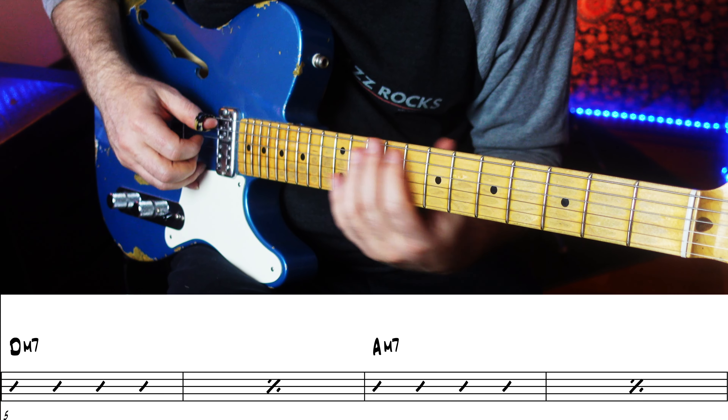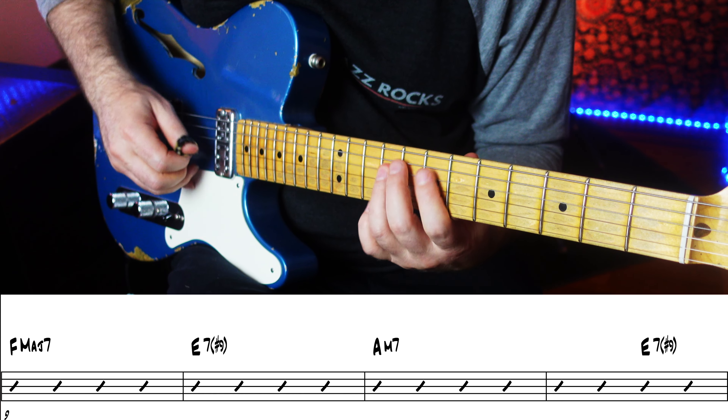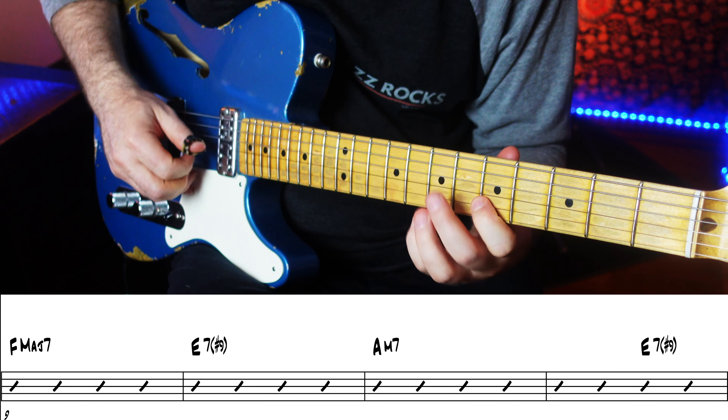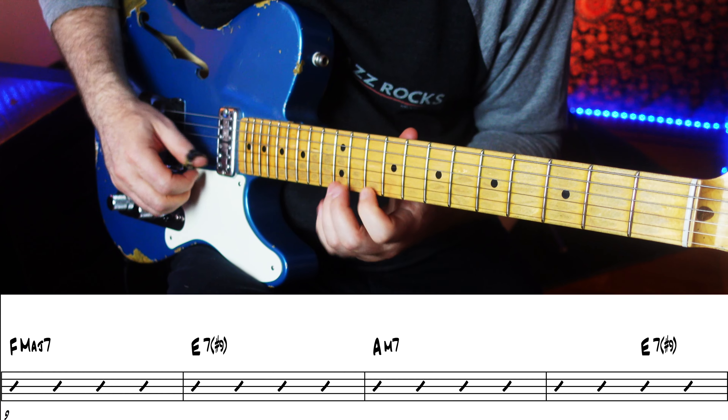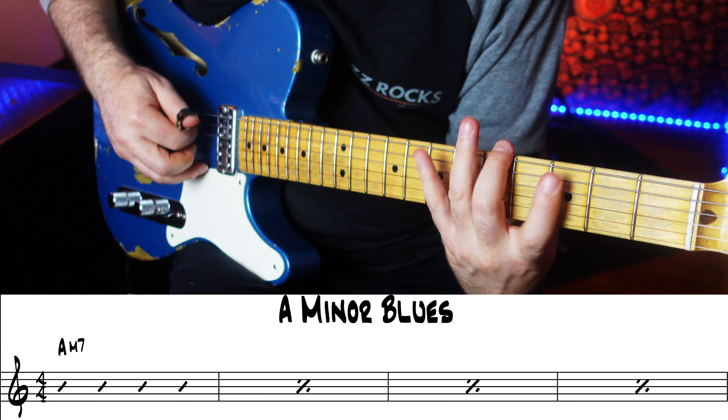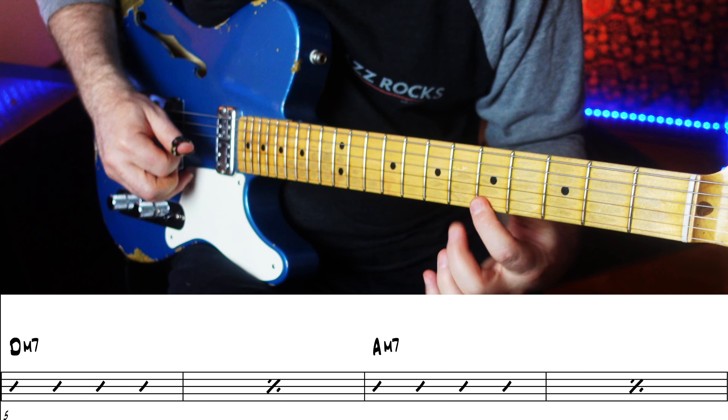There are a lot of approaches to playing over a minor blues. In this lesson, we'll go over several different pentatonic scales that you can use in a minor blues.